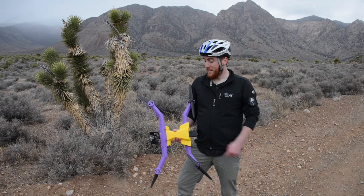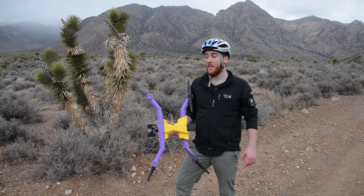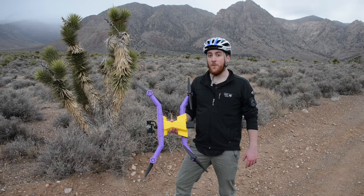This isn't your normal CES backdrop, but that's because we're out here checking out something that isn't your normal gadget. This is the AirDog autofollow drone. It's one of the first autofollow drones that's hit the market, and it's designed specifically for action sports.